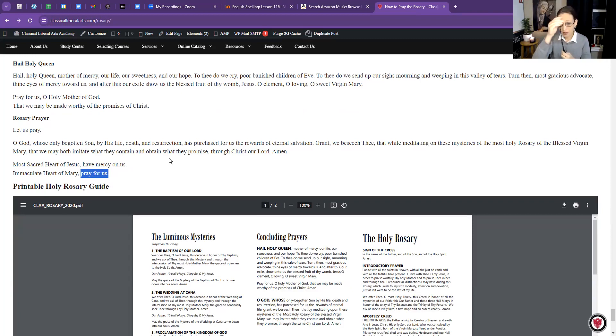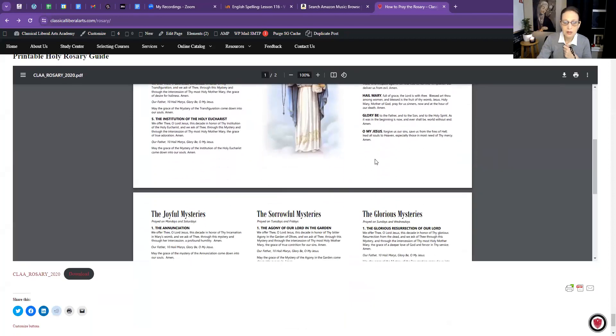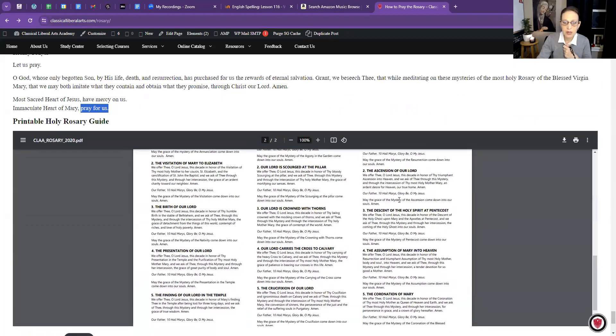That's the rosary! You can end with the sign of the cross: In the name of the Father, and of the Son, and of the Holy Spirit. Amen. Those were the Glorious Mysteries that we pray on Wednesdays and Sundays. At the bottom of the page at classicalliberalarts.com/rosary, there's a printable guide with all the mysteries and prayers. Tomorrow I plan to make a video for the Luminous Mysteries, which we pray on Thursday. May God bless you as you pray your rosary, and may God grant all your requests. In the name of the Father, and of the Son, and of the Holy Spirit. Amen.